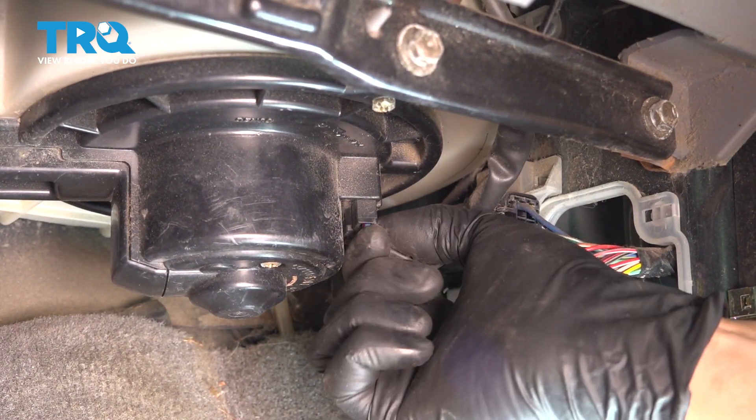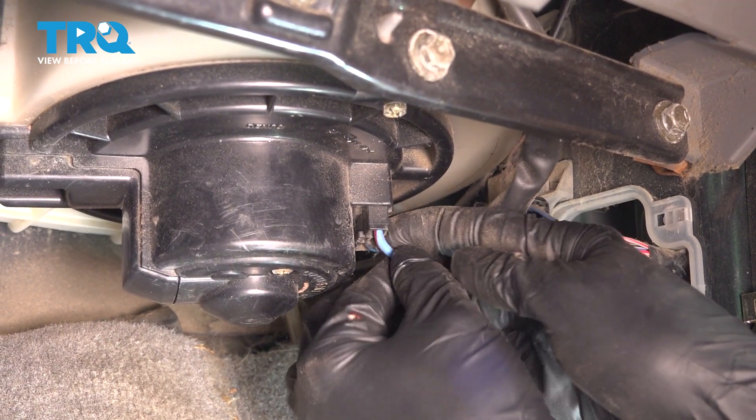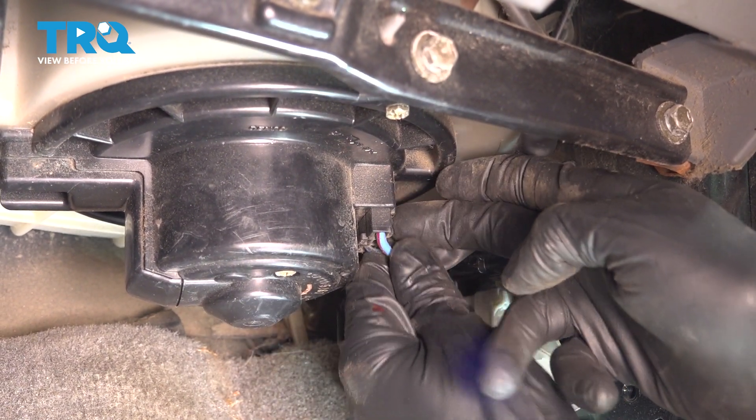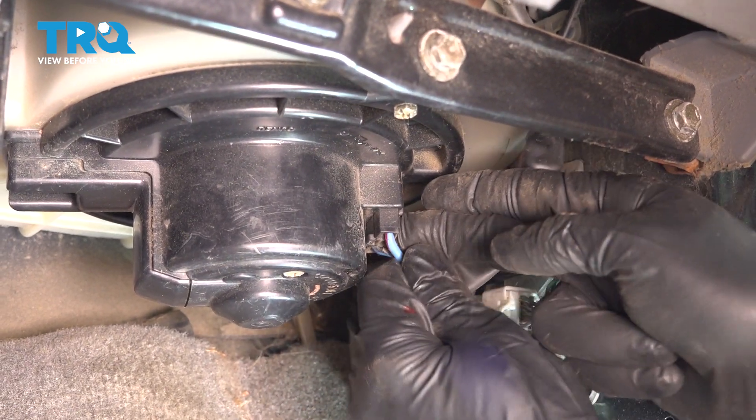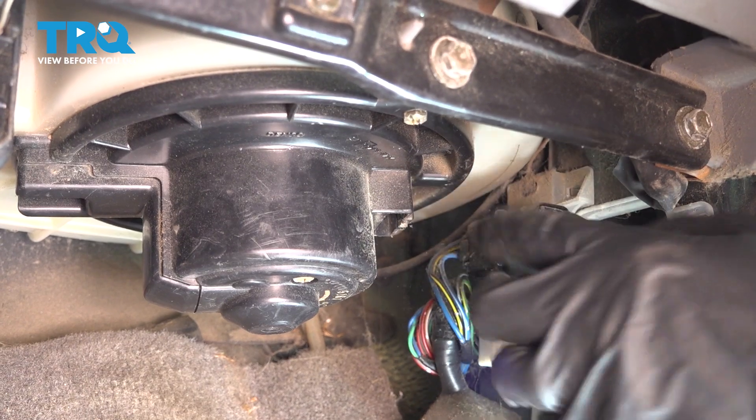Let's unplug the blower motor. Press on the locking tab. Just wiggle the connector off of here. There we go. Sometimes they get a little stuck from being on there for so long.